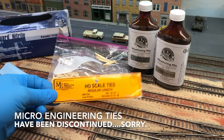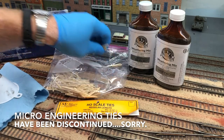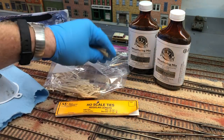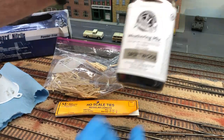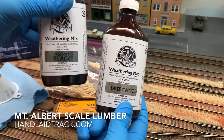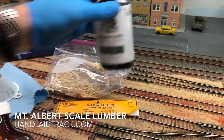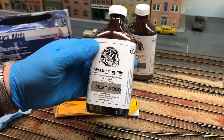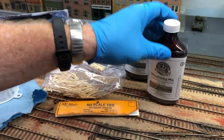You can use Mount Albert. They're non-weathered — just the plain wood ones. And then I use a weathering mix. I like these 100-line ones. I got creosote black for new ties, and driftwood, which I'll be using. This is kind of like for the old used-up ties.